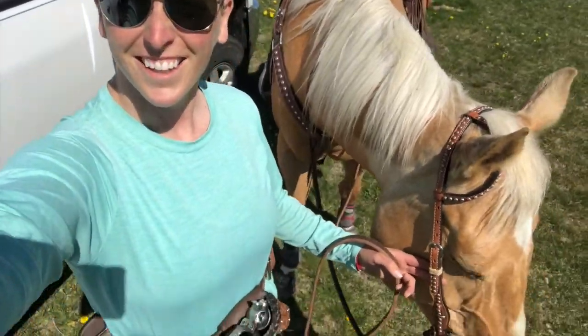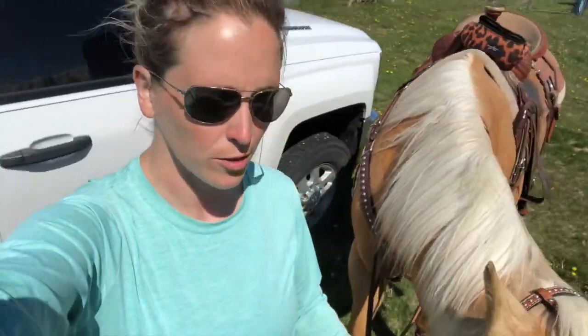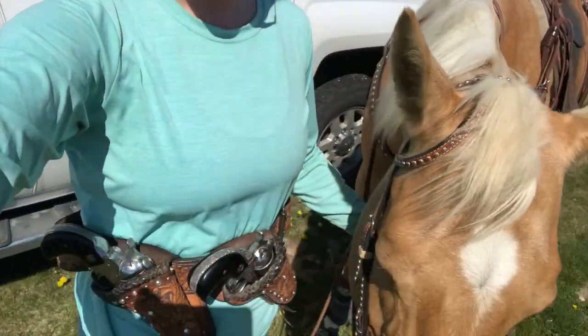Stella and I are ready to go. We're gonna start with one stage of just regular two pistols and then we will do our shotgun stage. Should be pretty exciting!